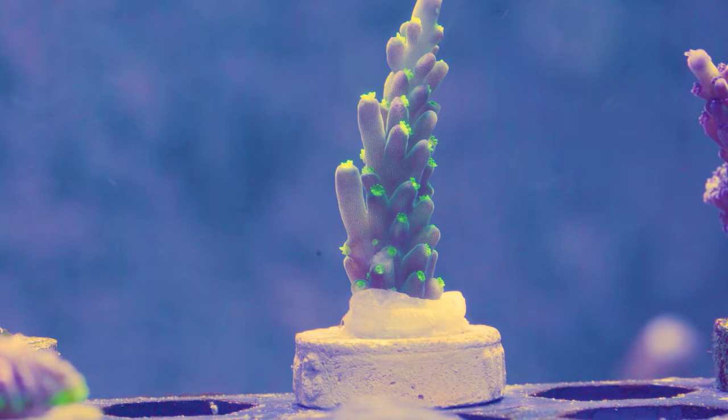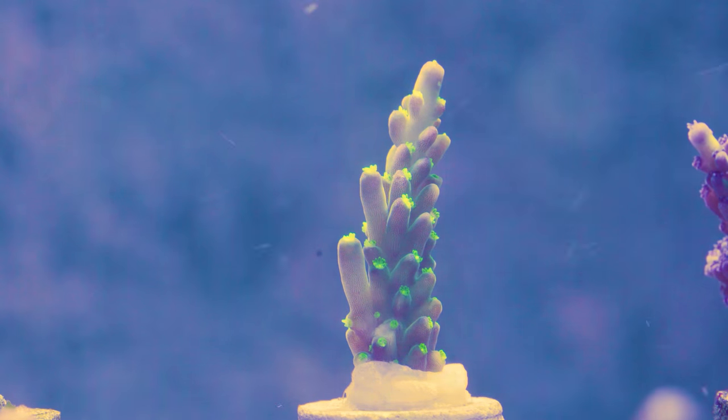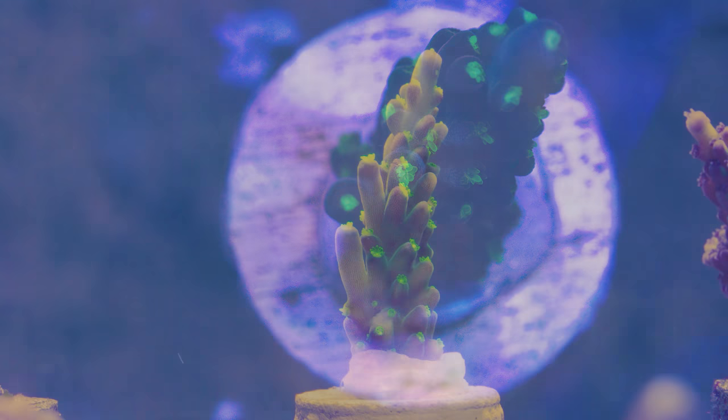This is the third frag that I got — the Bikini Noveni Acropora. I could not actually find this on their website, so I don't know if this is something that maybe they don't normally sell or what it really is. Couldn't find this one on their website. Interesting to get something that they don't have listed on their site.